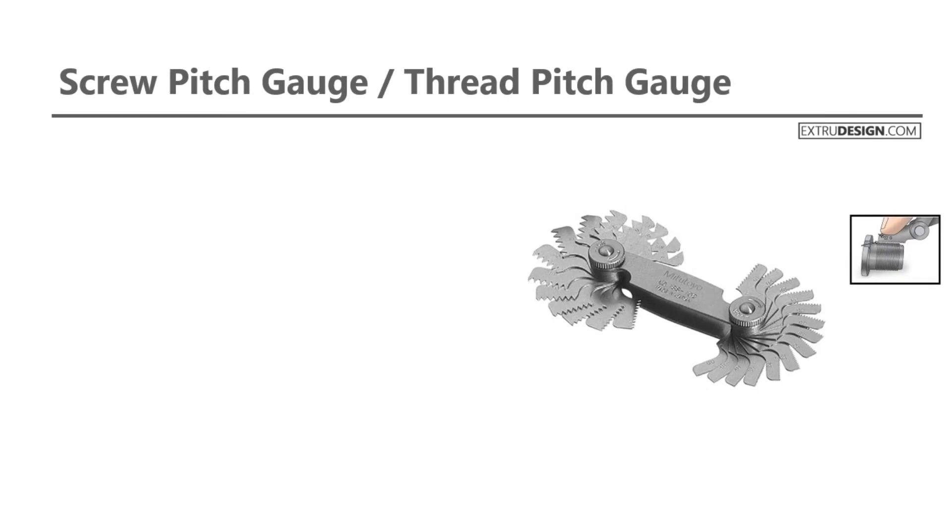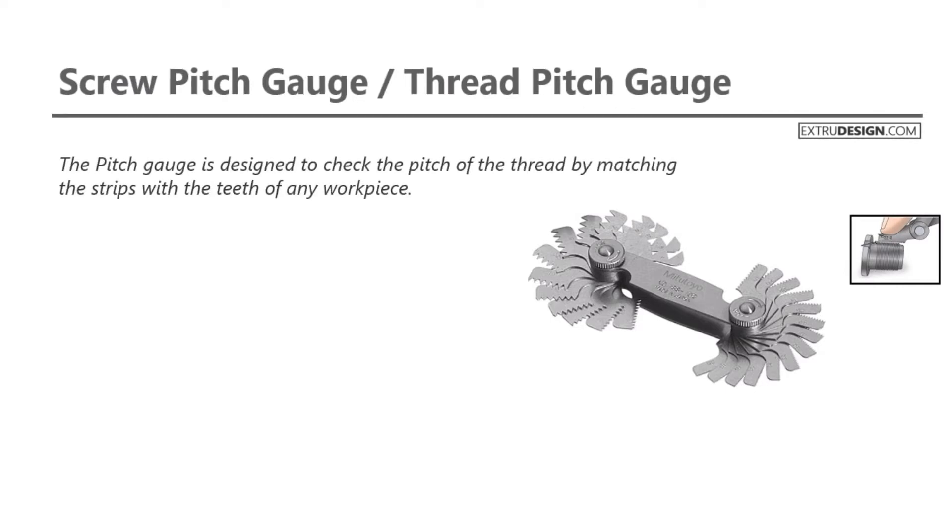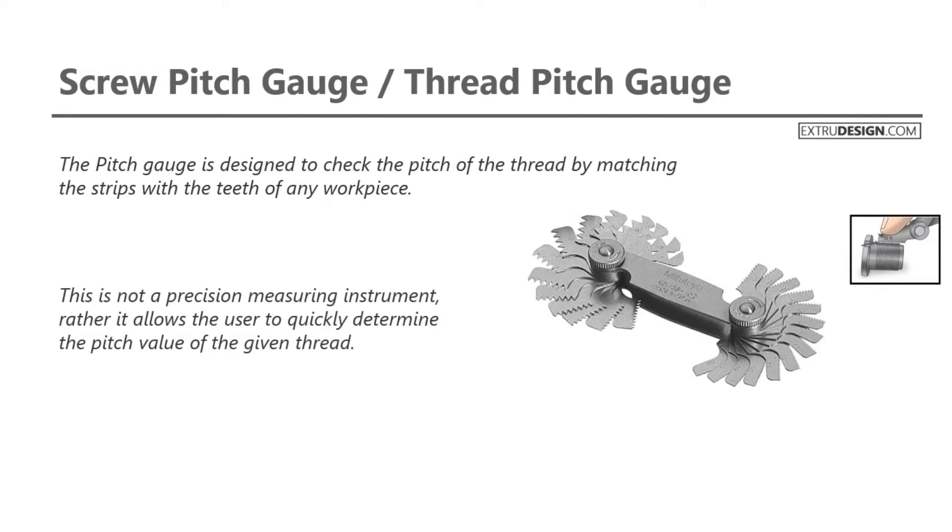Screw pitch gauges are also known as thread pitch gauges, or simply pitch gauges. See the pitch gauge picture as shown on the right side. The pitch gauge is designed to check the pitch of the thread by matching the strips with the teeth of any workpiece. By the way, this is not a precision measuring instrument; rather it allows the user to quickly determine the pitch value of the given thread.